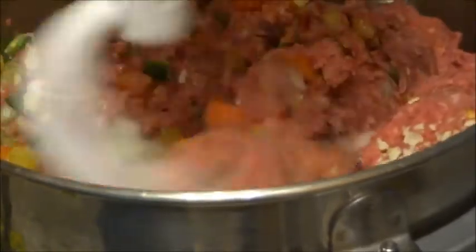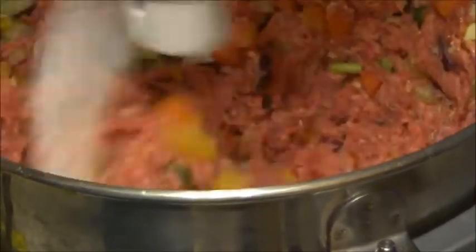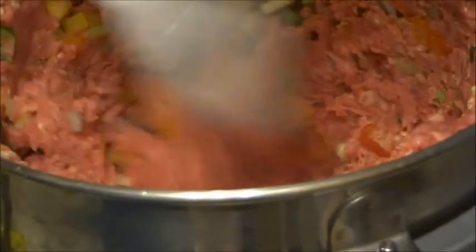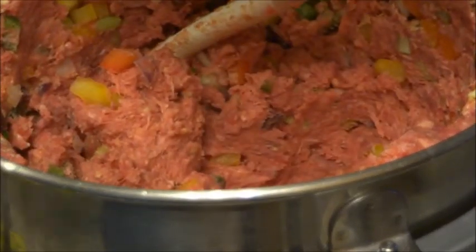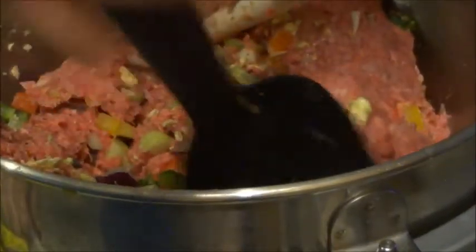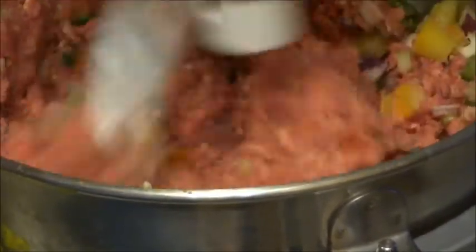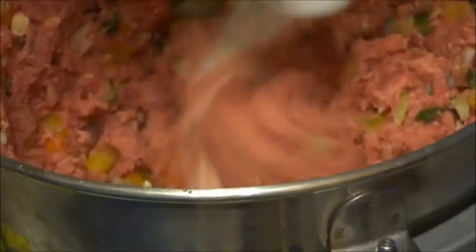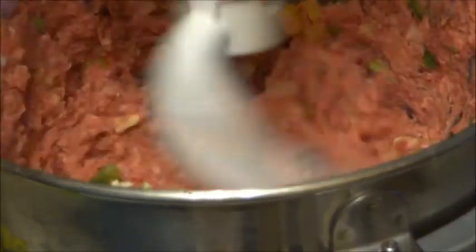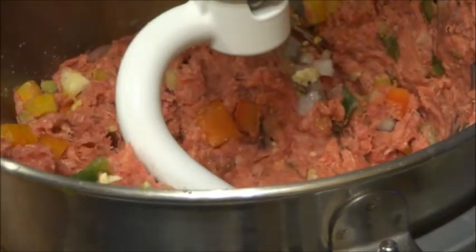We could even speed it up if we want to go a little quicker. You should never run your mixer more than two minutes at a time — I want mine to last a very long time. I'll scrape the sides again. As you can see, it's starting to mix thoroughly throughout. I'm going to get my pan and put it in there now.